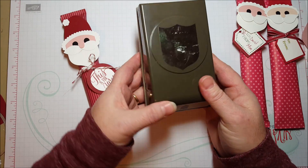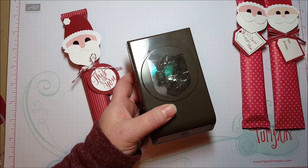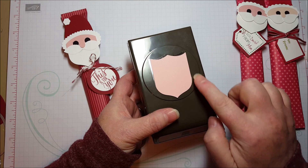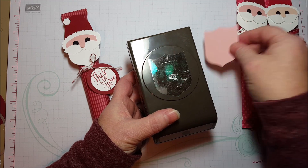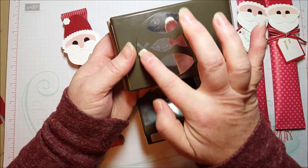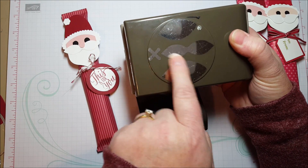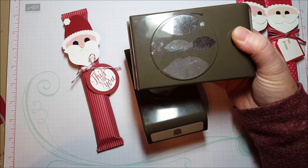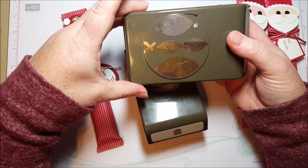This is called the Best Badge punch, and it makes a shape like this. I thought this looked really great for Santa's beard. Now Santa's mustache comes from the Festive Flower Builder Punch — it's the center double flower, like two petals connected in the middle. So that's what I used for Santa's mustache.